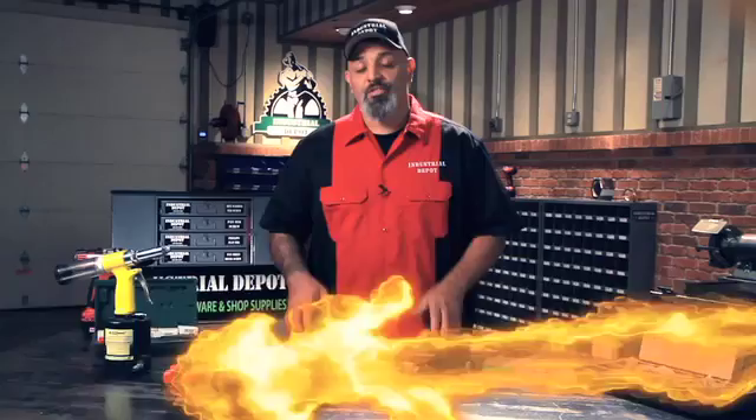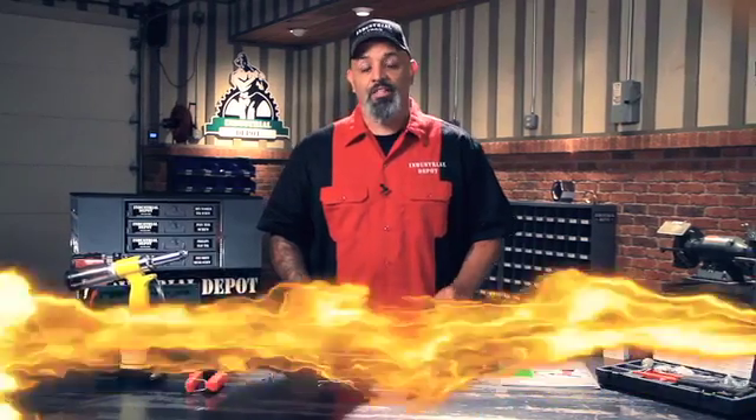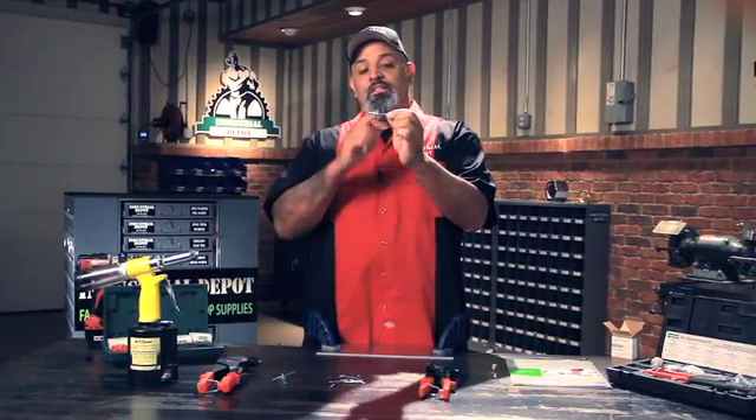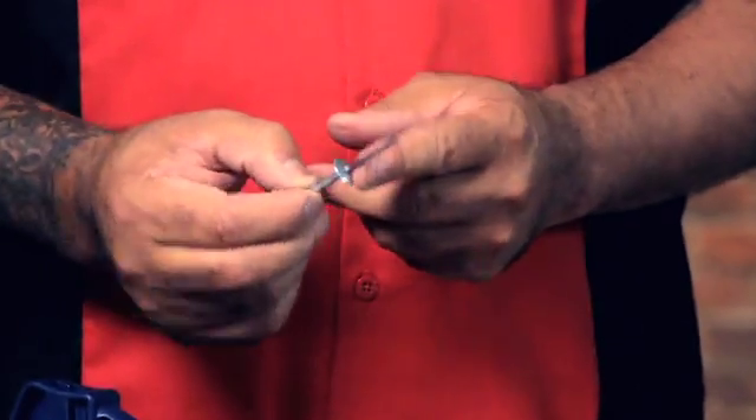Today I want to talk to you about rivets, specifically blind rivets. The beauty of a rivet, besides being able to hold a couple of pieces of material together, is how simple they are. This is the mandrel, also known as the nail, because it looks like a finished nail.